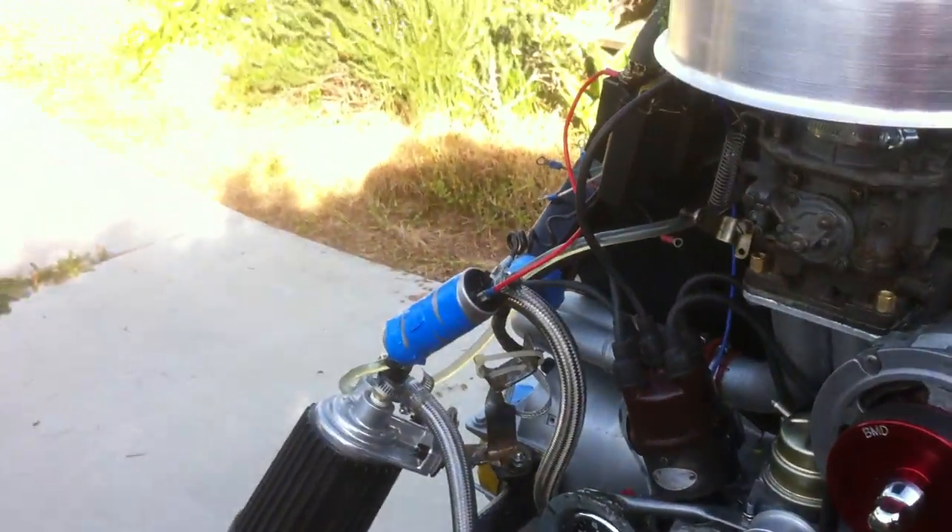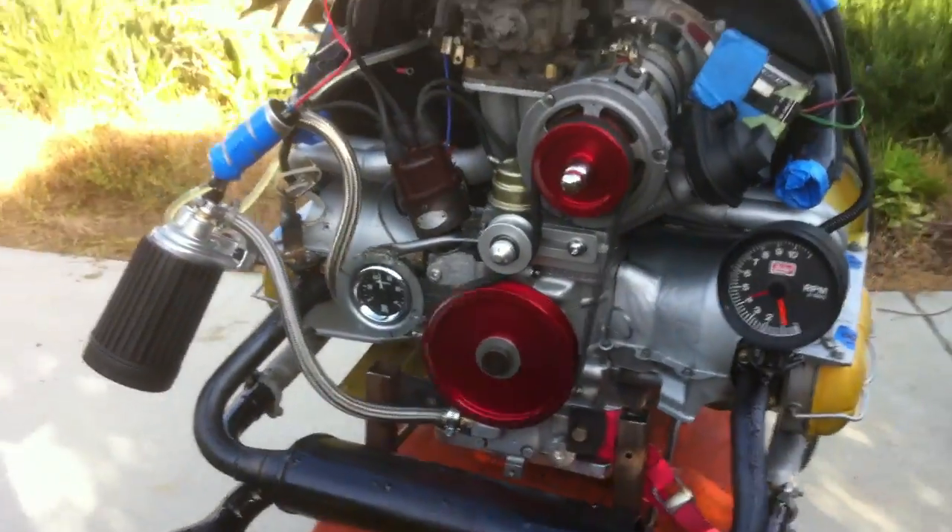It should fire right now. Turn it on. That's the way it should start.